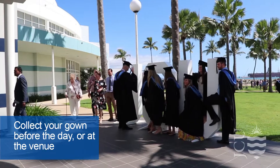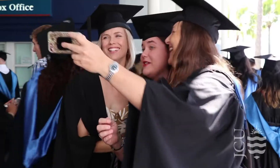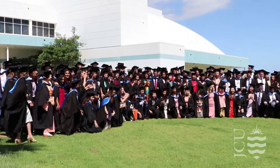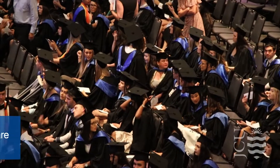Dress to impress and be sure you collect your gown either prior to the ceremony or on the day. The tassel on your mortarboard sits on the front right side before you graduate. Once you receive your testamur, it goes to the left.